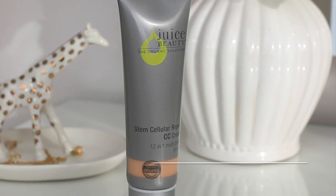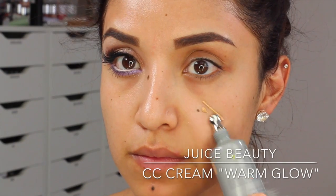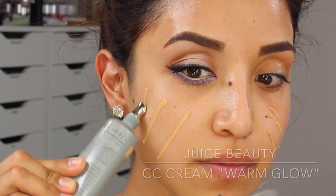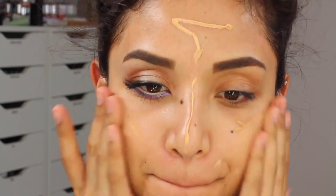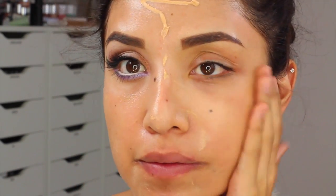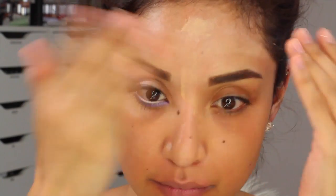So let's get started with this video because I have a lot to share with you. The first thing I'm doing is just taking my Juice Beauty CC Cream in Warm Glow — I'm really loving the applicator tip. This is the first time I'm trying out this product and it's actually working really well. I'm going to use this to moisturize my skin, even out the skin surface and skin tone, and it's just going to be my primer. I'm going to let this absorb into my skin.